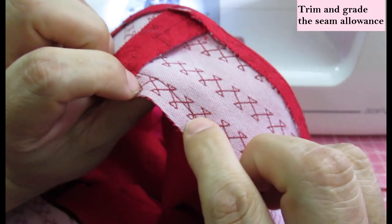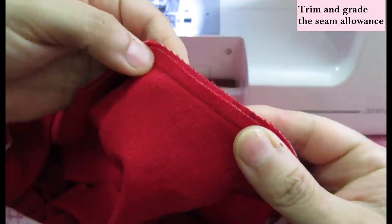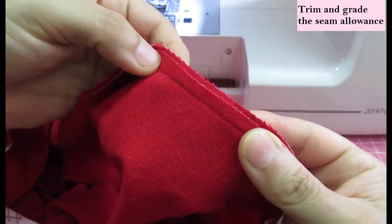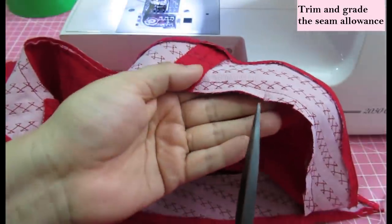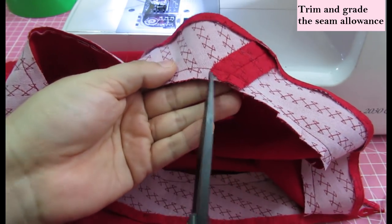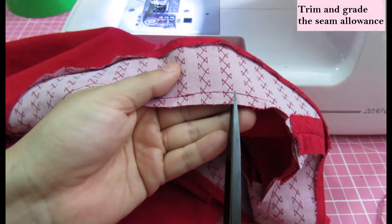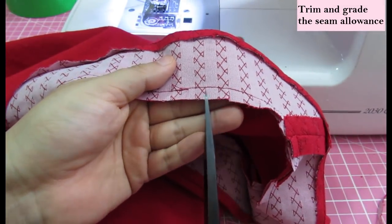The interfaced side is slightly wider than the non-interfaced side. When they are together and the facing is done, it will be less bulky. After all the trimming and grading, I am snipping around all the curved areas on this neckline — which is most of it. You can't skip this step and it always deserves its place in neckline construction.